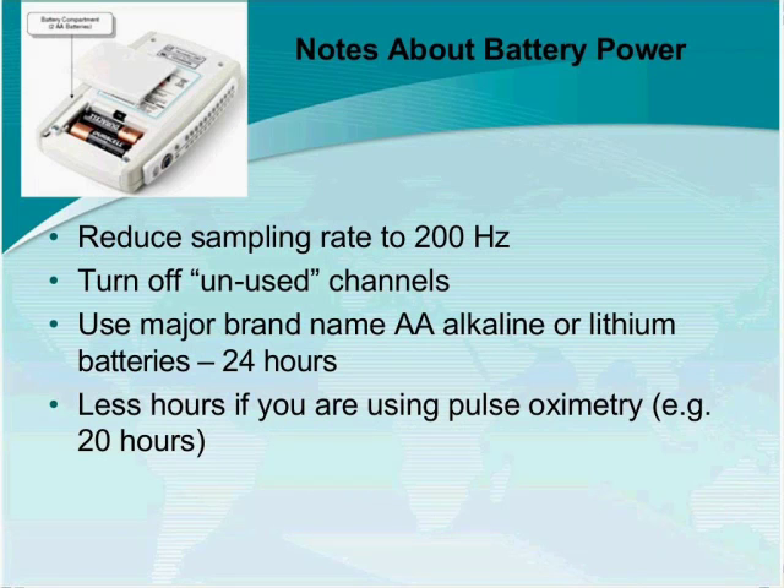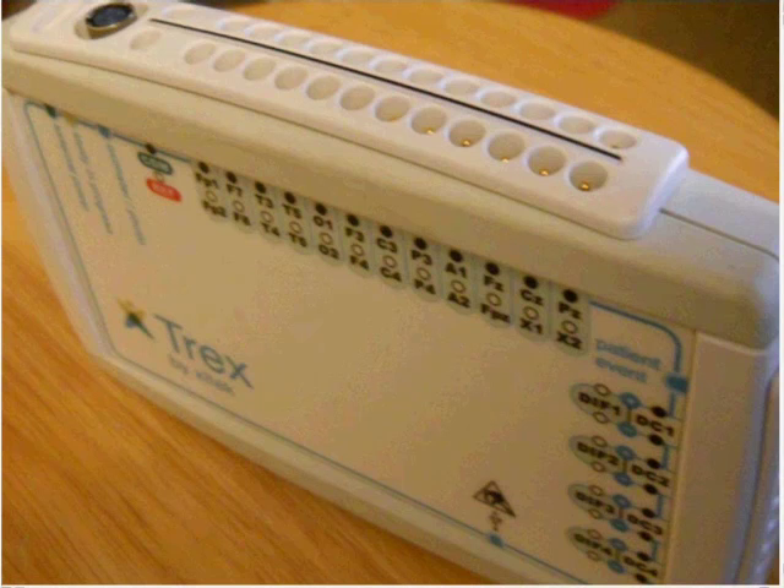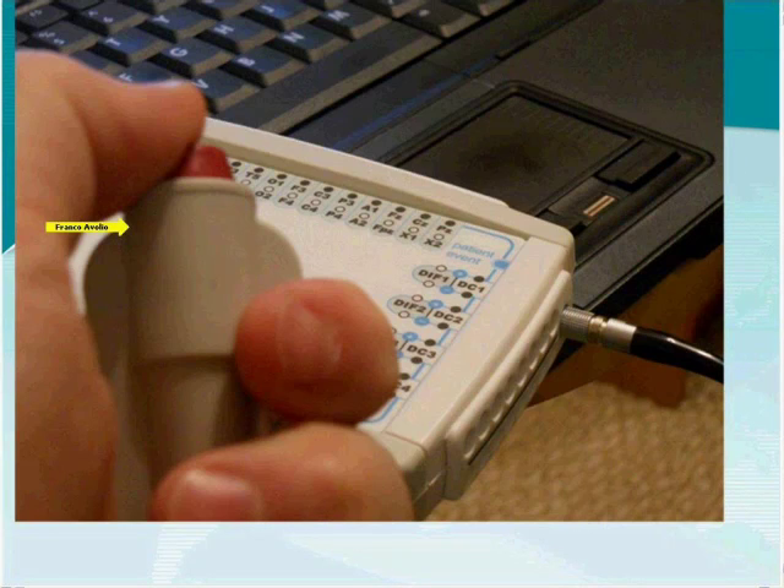When running on batteries, power consumption is affected by the sampling rate. The Trex is capable of sampling up to 512 Hz — your choices are 200, 256, and 512. The higher the sampling rate, the more power consumed. To conserve power, set your sampling rate to 200. Another way to save power is by turning off unused channels in the software — particularly in a sleep study where you won't use all available channels.